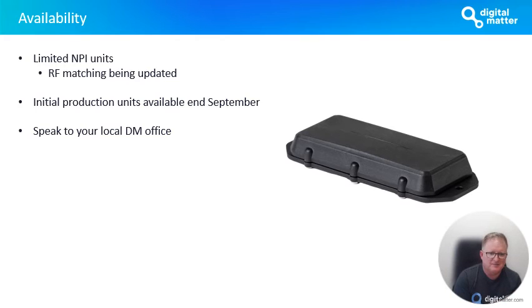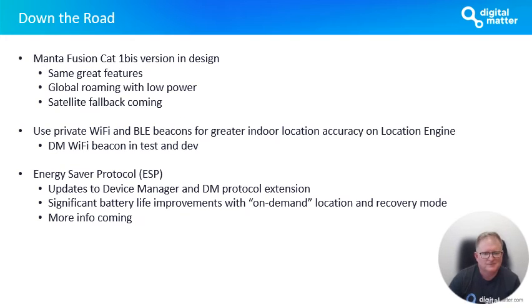Our initial production units are available end of the month, early October. Speak to your local DM office about getting a Manta Fusion and trying it out. Looking further down the road, some of the stuff we're working on is the Manta Fusion Cat1 BIS version — the same great features we've talked about, just with the Cat1 BIS modem, which will allow the device to get onto any Cat1 4G network globally, which is quite exciting. We're also hoping to have more information in the next few months on the ability to fall back to satellite on that version — global roaming on 4G networks with satellite where there's no coverage. That's certainly the vision we want to achieve.